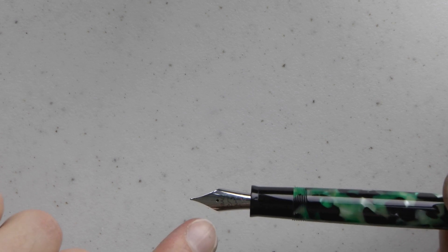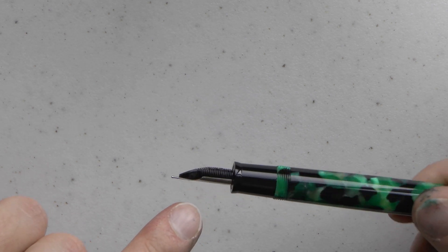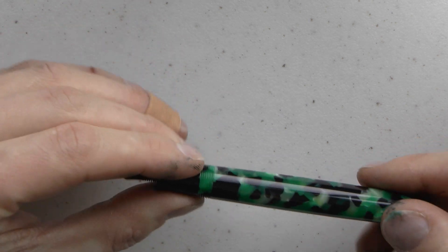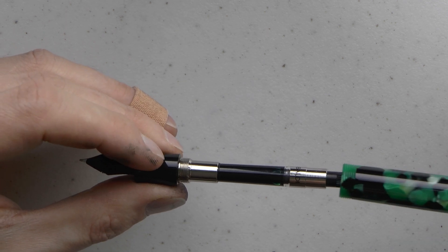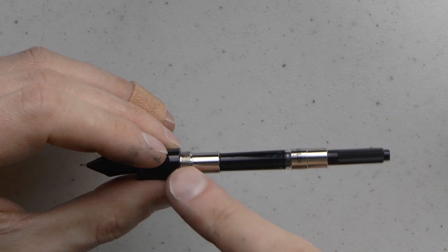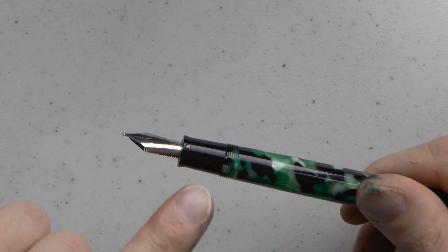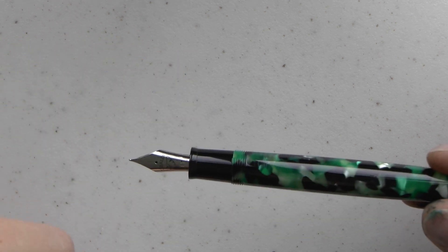The pen unscrews and then we see a couple of interesting things. There is the number 6 steel nib with a cute eagle logo on it — half an eagle. It is a medium nib and there is an ebonite feed, which is really nice, with very good ink flow. We have a Tibaldi converter in it, a resin barrel on metal threads — which always makes me a little bit nervous — and then we have a black section, which is the only part of the pen that's not the same material as the rest.